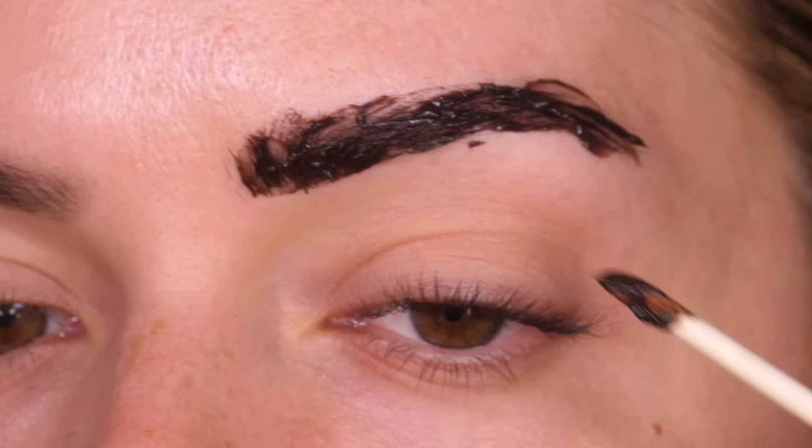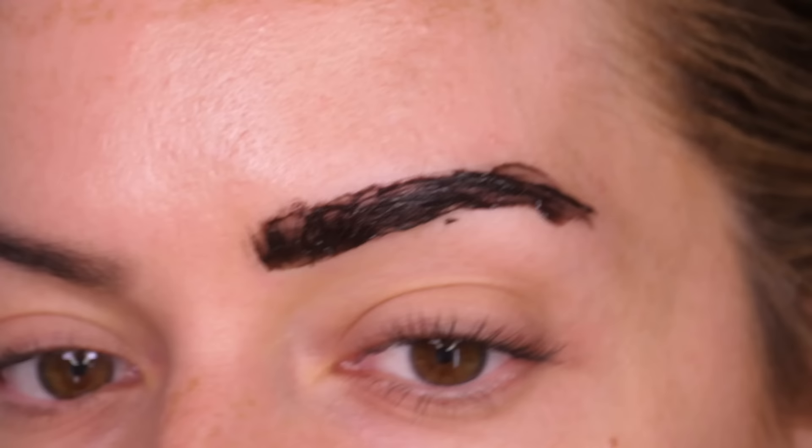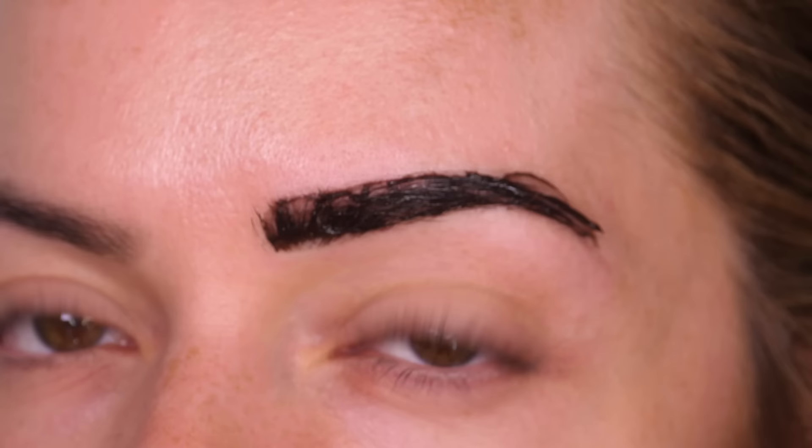Don't worry about being messy at this stage — you just want to get the tint on and then we're going to clean up the edges. To do so I'm taking a damp cotton bud and I'm creating a nice crisp line on the base of my eyebrow. I'm also going to do the same along the top, and then also along the arch and the tail of the eyebrow as well.